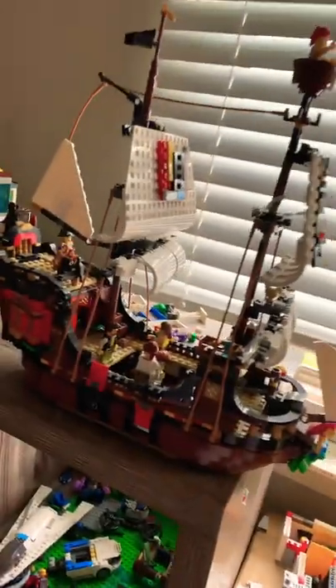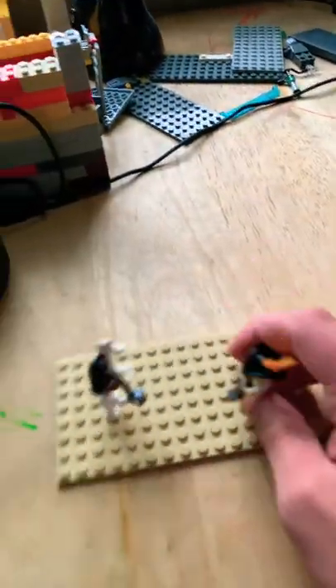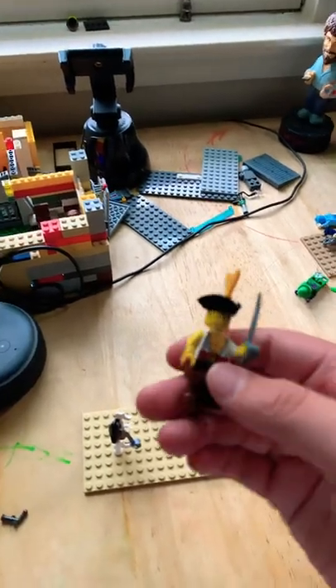So guys, this is my Lego built, my Lego ship I built, and it comes with these characters. Let me know if you like this guy — it's an old sailor suit too. And this is the front. I use the golden scorpion and Santa's sleigh stuff.